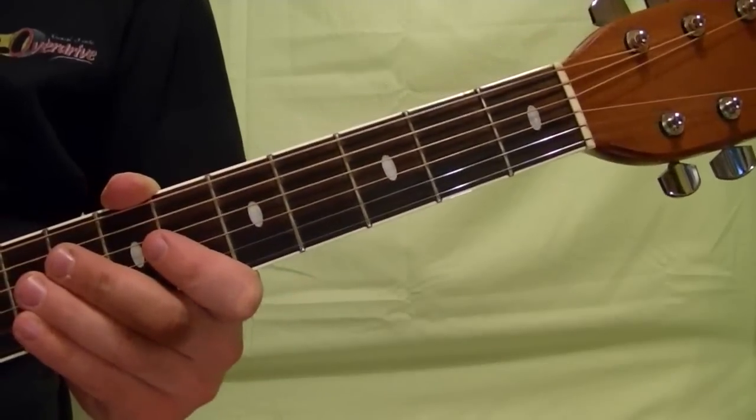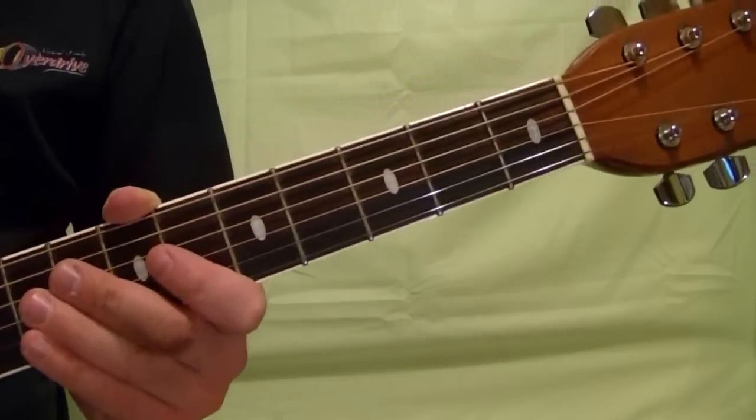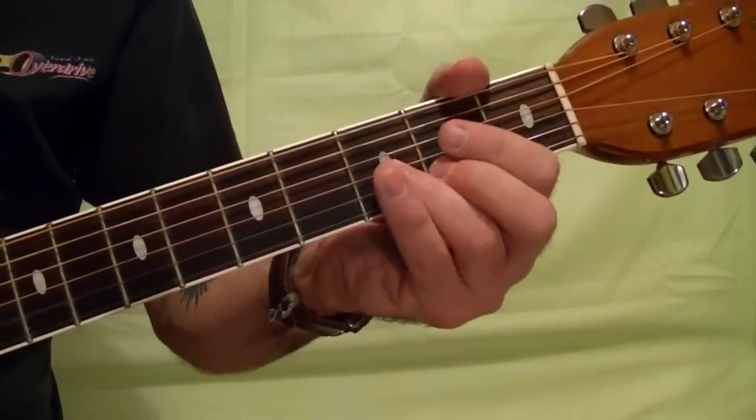Hi, I'm Bobby Crispy. This guitar lesson is going to cover some extra extra bluesy guitar riffs. Here's the first riff.